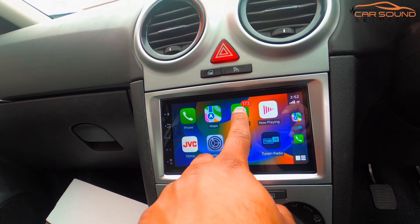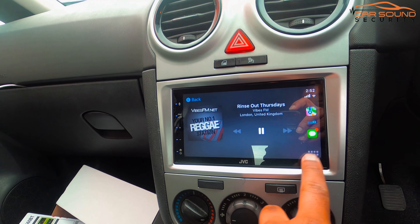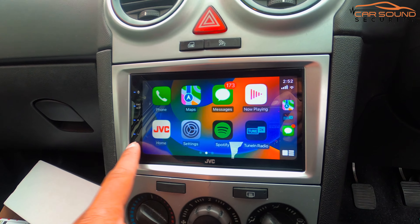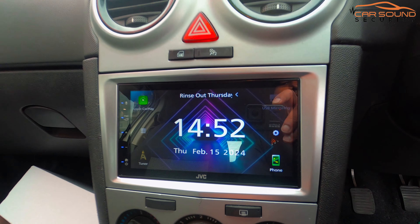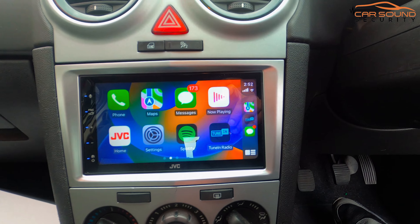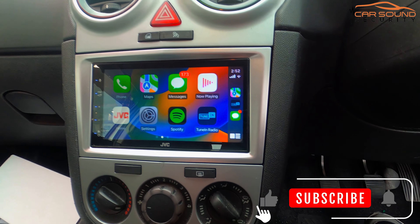All your favourite apps are available on here. If you want something like this installed on your Corsa, see the link down below to give us a call. Make sure to like and subscribe to our channel, guys.